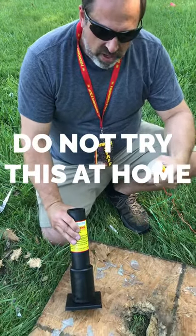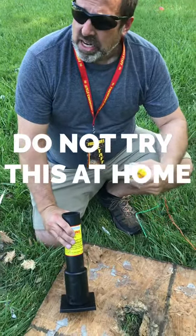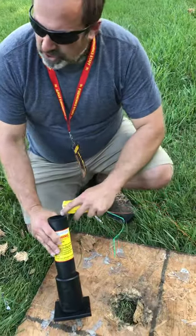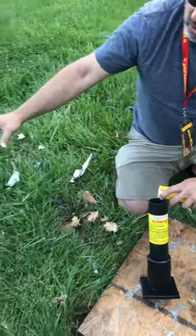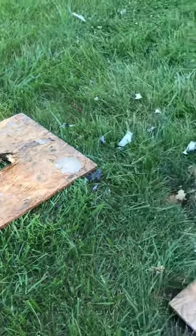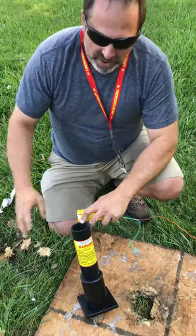Do not try this at home. This is a controlled test. We are doing this remotely from a safe distance in a safe area. In the last two videos we showed you what happens with those fiberglass mortar tubes. Totally unexpected — the downward pressure was so great it blew through a 5/8-inch piece of OSB and buried about 6 inches in the ground.